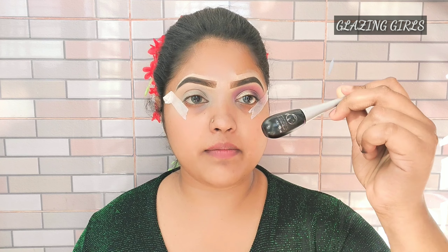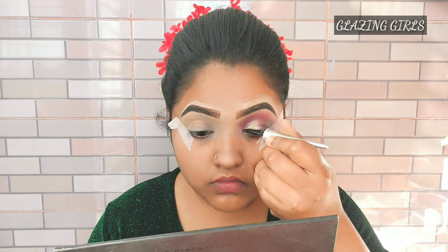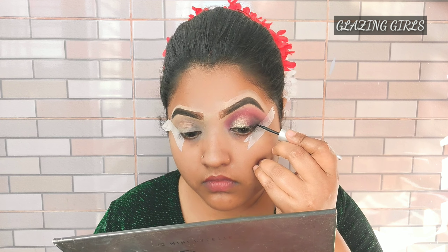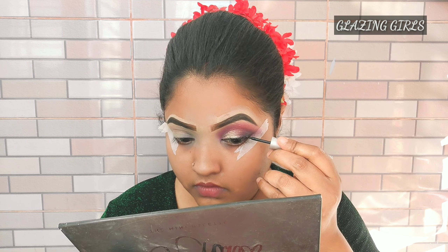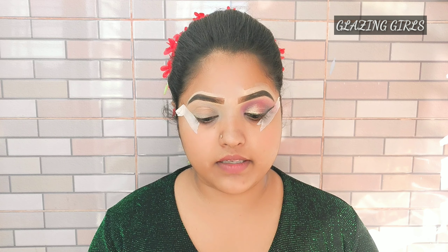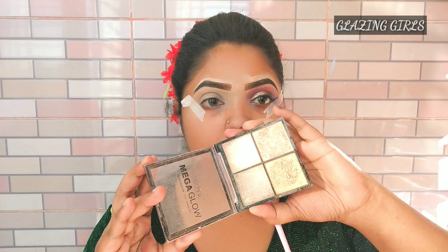I will blend this with an eyeliner — I am using the W7 eyeliner. I am using the brow bone tag to highlight with the mega glow highlighter in the golden shade.